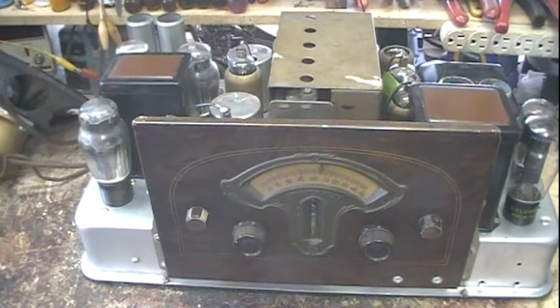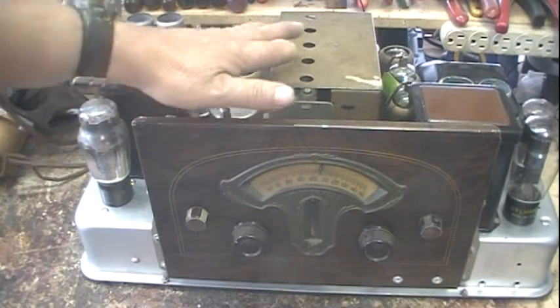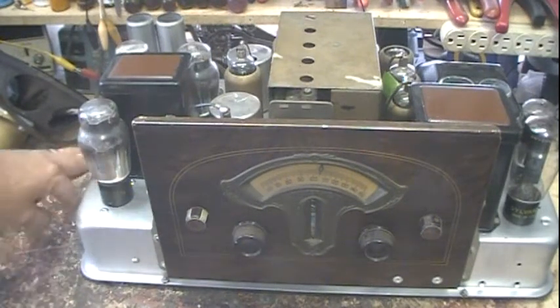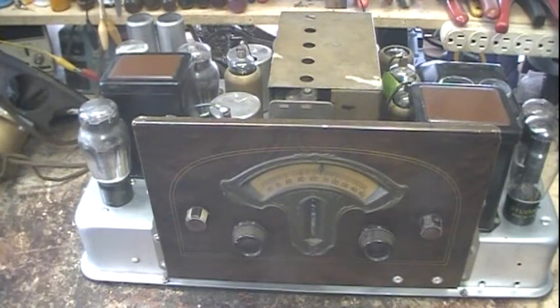I did run into some issues and I wanted to go over those and then talk about a couple other things. Once I got it completed — and if you look back over the old videos on it — I had to rewire the entire underside. Most of the wiring was rubber and it had deteriorated real bad, so this was one that had to go through a full rewire. Then plus the chassis was pretty rusty once I cleaned it up, so I had to paint the chassis.